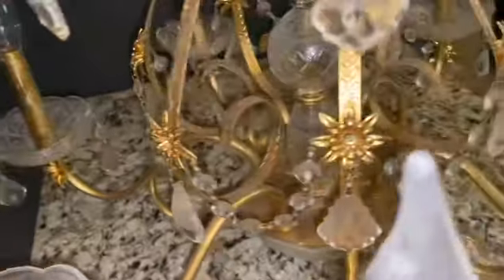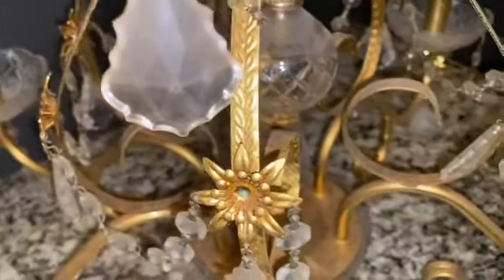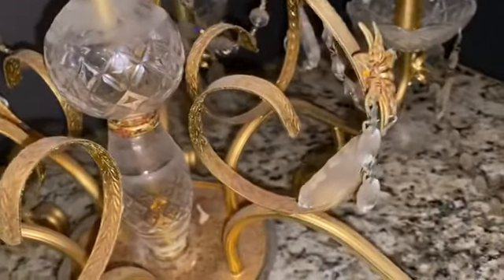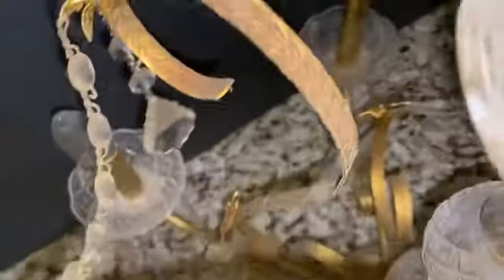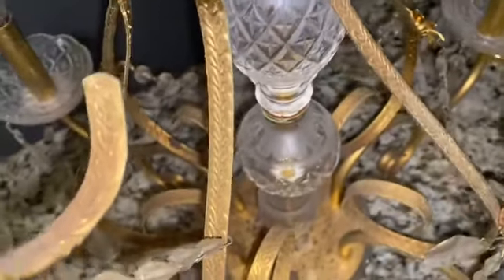Basically all I'm going to do is clean it up and use it in a tablescape. But first let me show you what it looks like. See all the dust on top of it — look at how filthy it is on the inside. I'm just going to go ahead and start getting this together and I'll be right back.